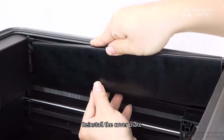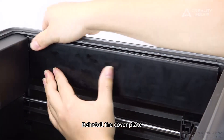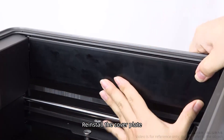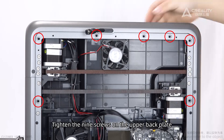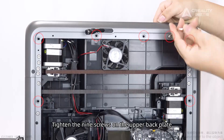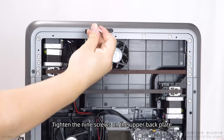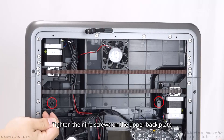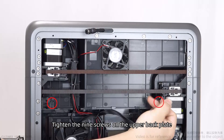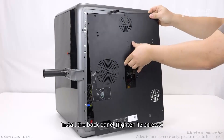Reinstall the cover plate. Install the back panel and tighten the 13 screws.